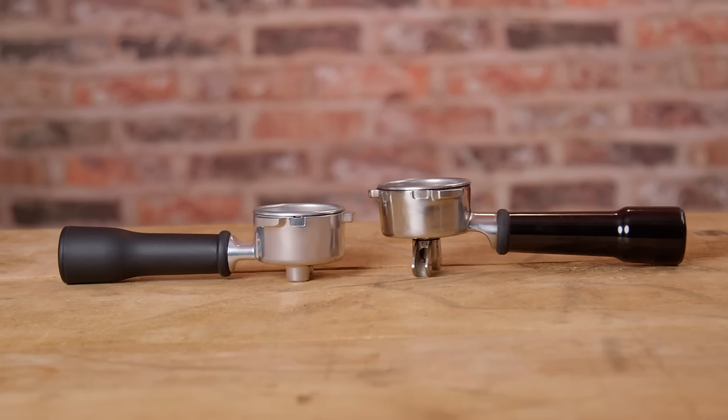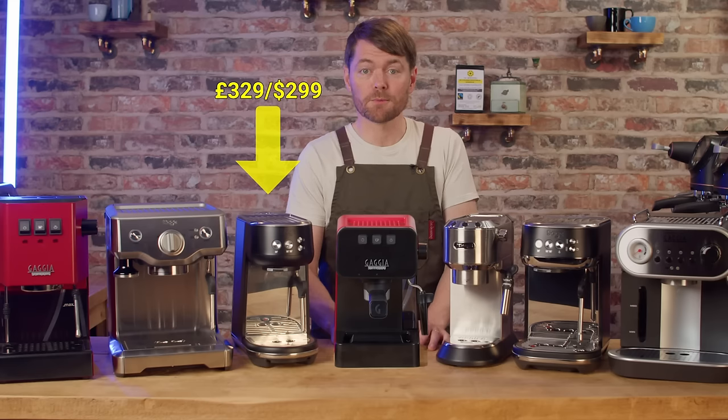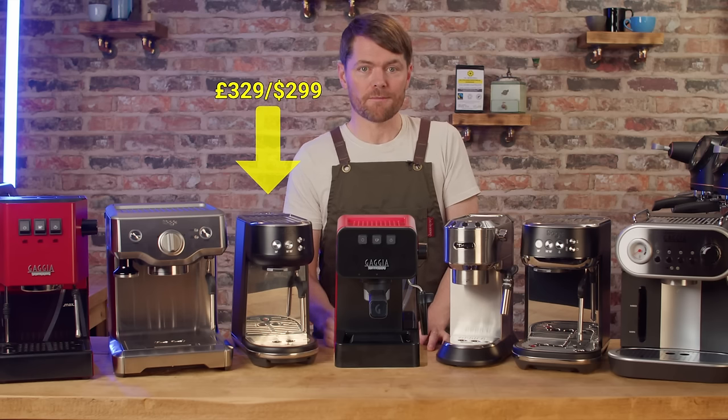I don't like the stubby spout plasticky portafilter it comes with, I don't like the lightweight plastic tamper they bundle it with, and I don't like the fact that it doesn't come with a razor tool — but you can do something about all three if they bother you and still keep it well under £500.